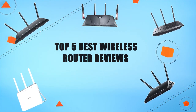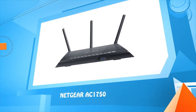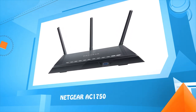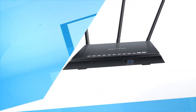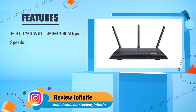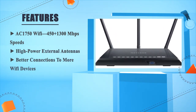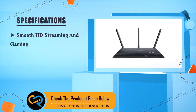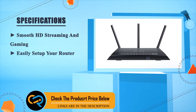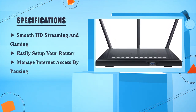Top five best wireless router reviews. Number five: Netgear AC1750. The C1750 Wi-Fi offers 450 plus 1300 Mbps speeds, high-power external antennas, better connections to more Wi-Fi devices, smooth HD streaming and gaming, and easy router setup with the ability to manage internet access by pausing devices.